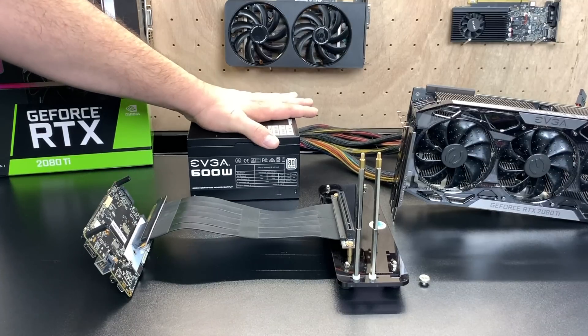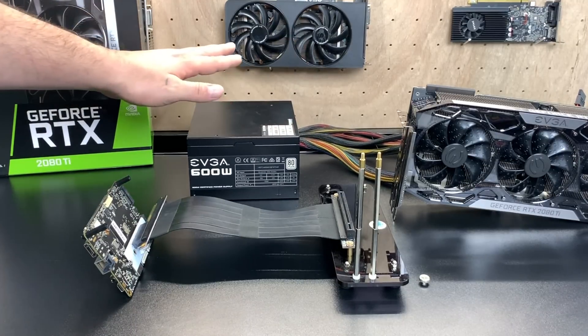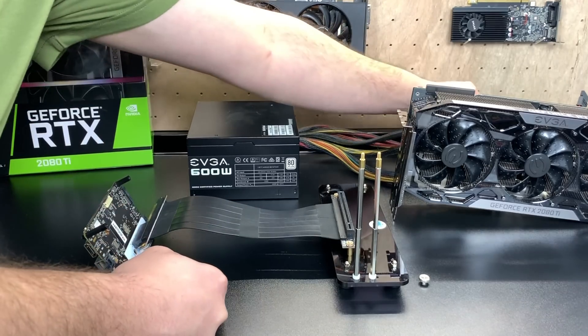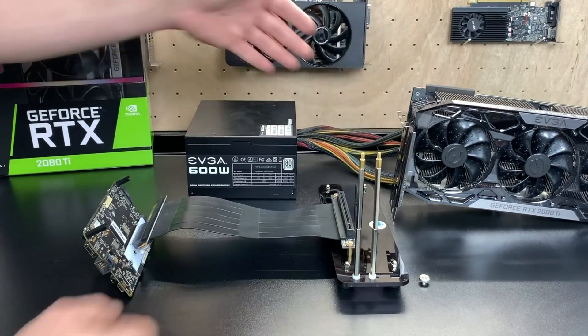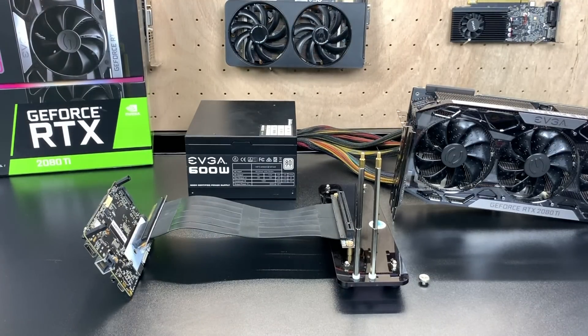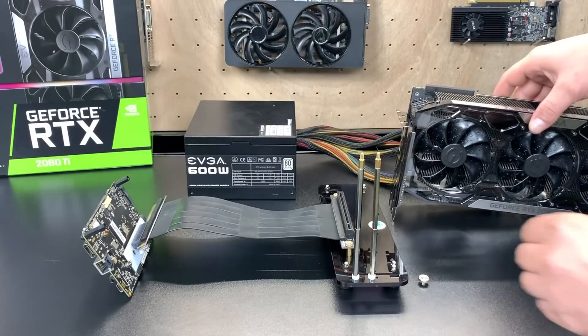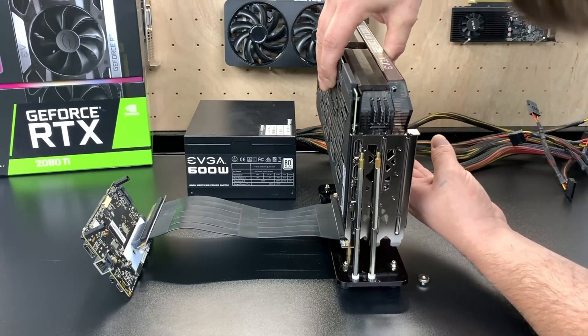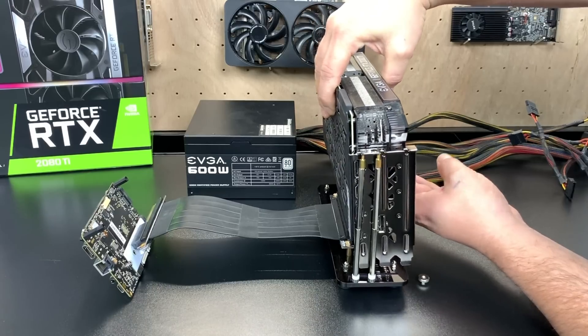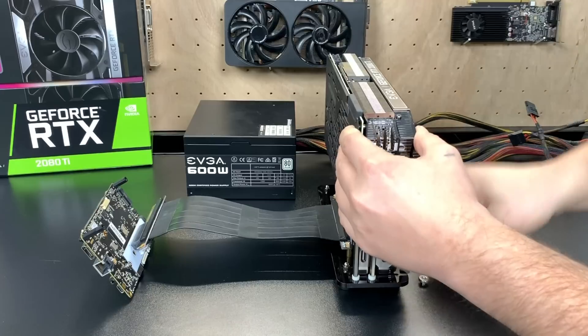That's going to be handled by this EVGA 600W 80+. I've had this in two different builds and it's served me very well. It's a basic non-modular power supply. Theoretically, we should get enough power from this for the 2080 Ti because we're not powering anything else except for the GPU — there's no CPU being powered by this thing. I'll also be monitoring this with a kilowatt meter just to make sure we are delivering enough power to the GPU.